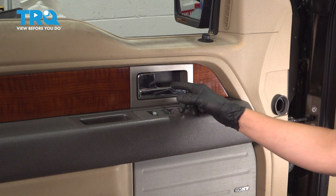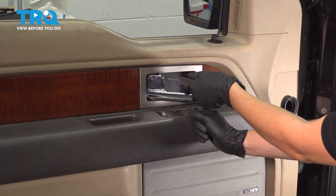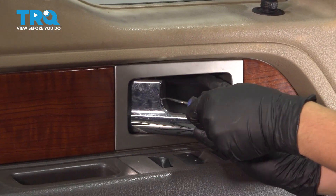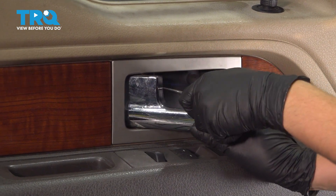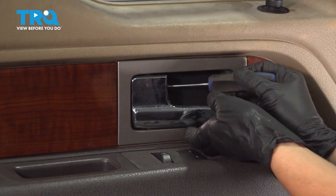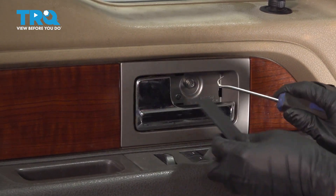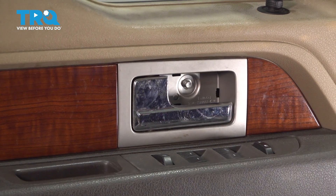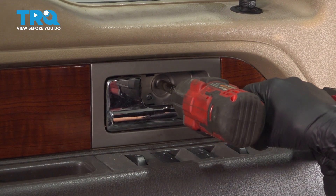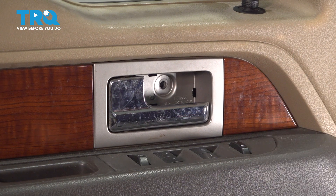I like to start at the door handle — you don't have to — but pull the handle out and then with a pick or a trim tool, remove this plastic cap here. Sometimes it'll be hard to take off; it might require a little bit of force. They are clipped in pretty tight. This will expose an 8mm bolt — remove it and set it aside safely.